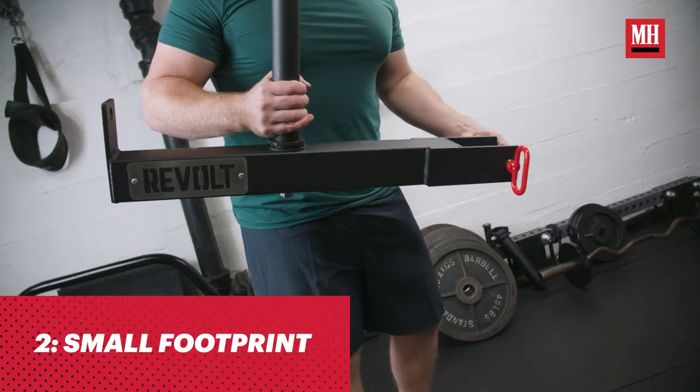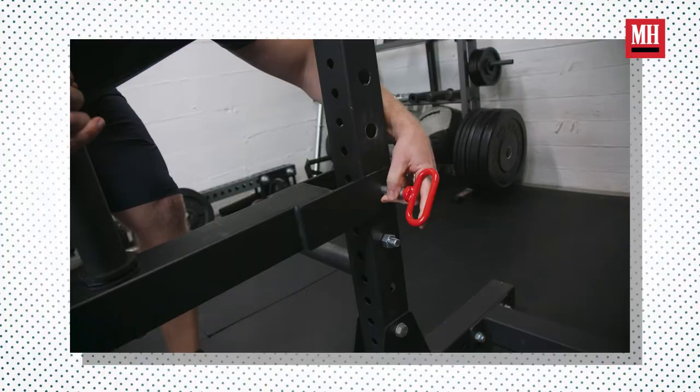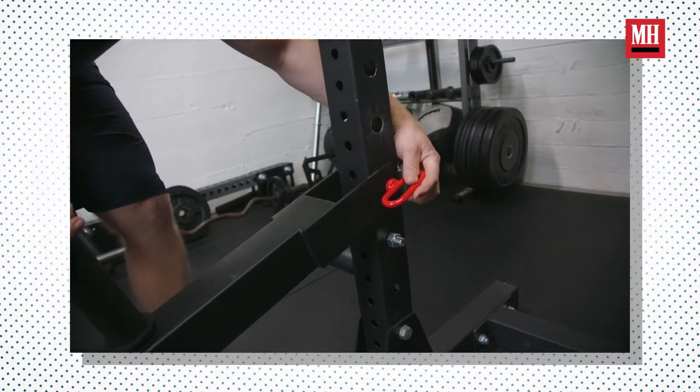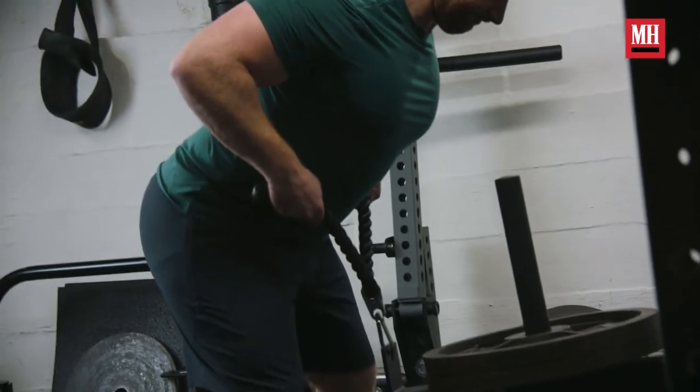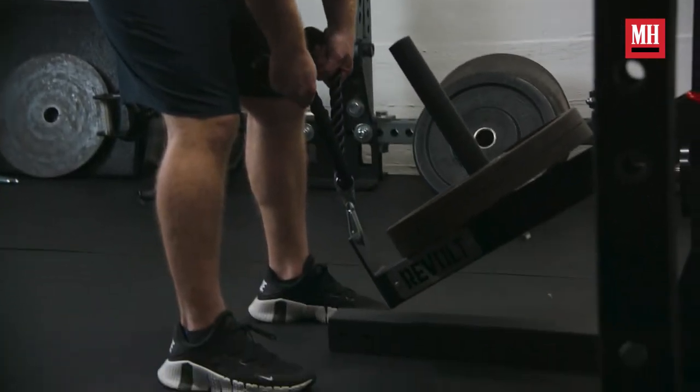The second thing I found most beneficial is it has a small footprint. It's not going to take up a lot of space, and because it's an attachment on your squat rack or squat stand, you can add it on when you want to and remove it when you want to. You don't have to worry about taking up a whole bunch of space.